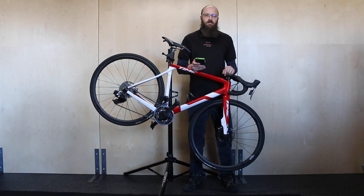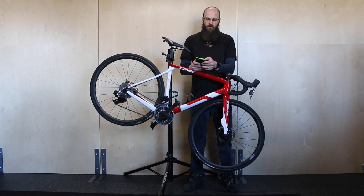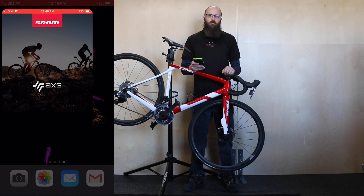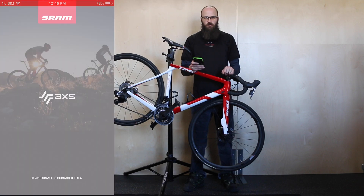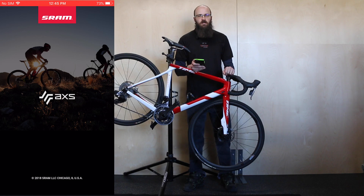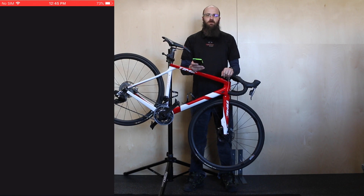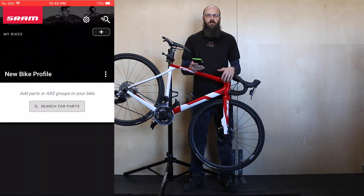The first thing you'll need to do is download the SRAM AXS app from the app store. The app is free, so once you get it downloaded just open the app up. The first screen you'll see is a login screen where you can use existing Facebook or Google logins, or you can create a new login associating it with an existing email.